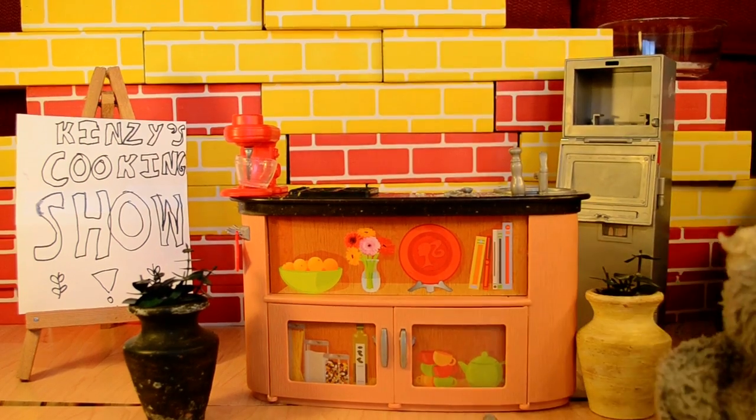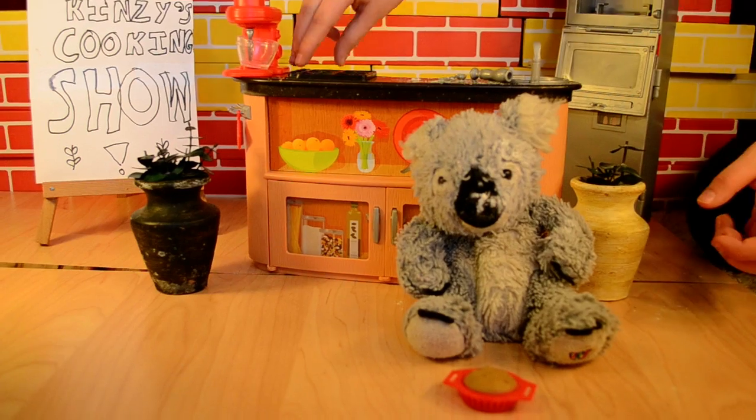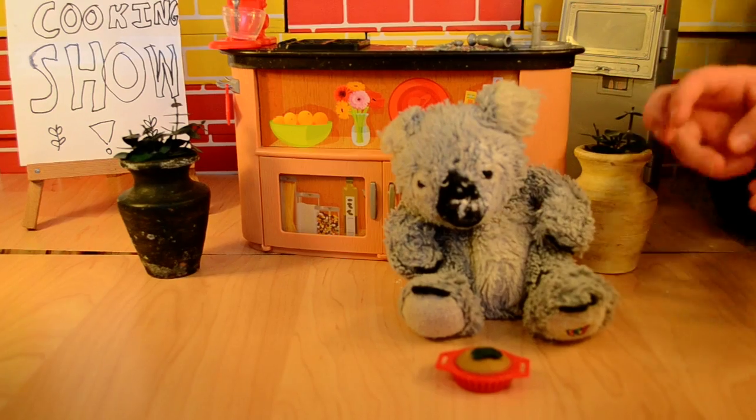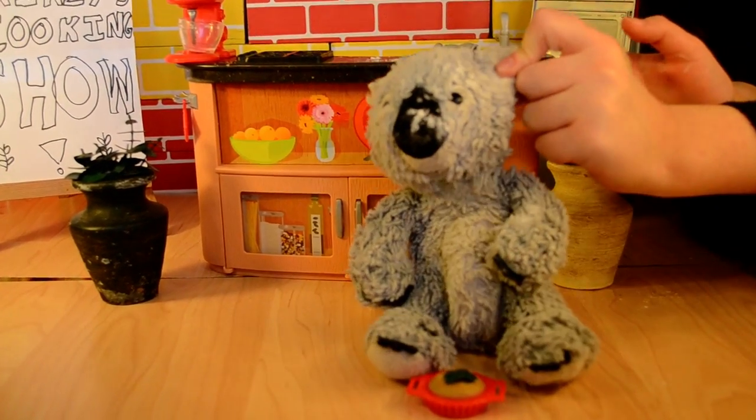I want to get it out. Here we go. Now, it is pie, but it doesn't have the eucalyptus. So you take this one eucalyptus leaf and put it on the top. Ta-da! Thank you for watching Kinsey's Cooking Show.